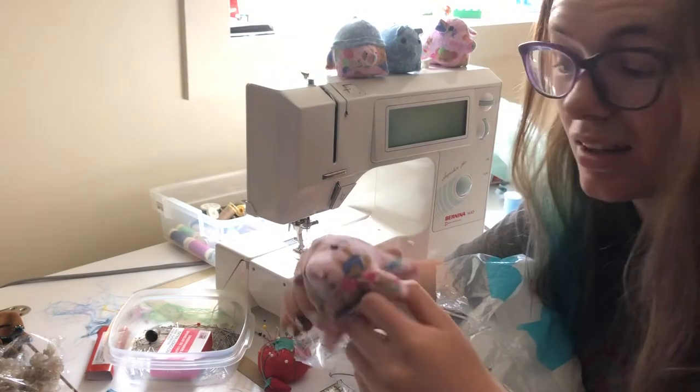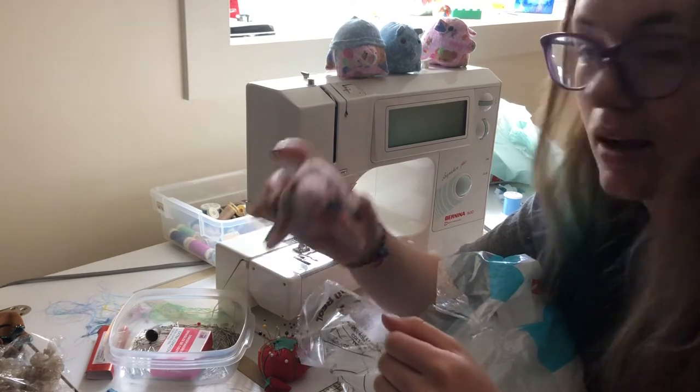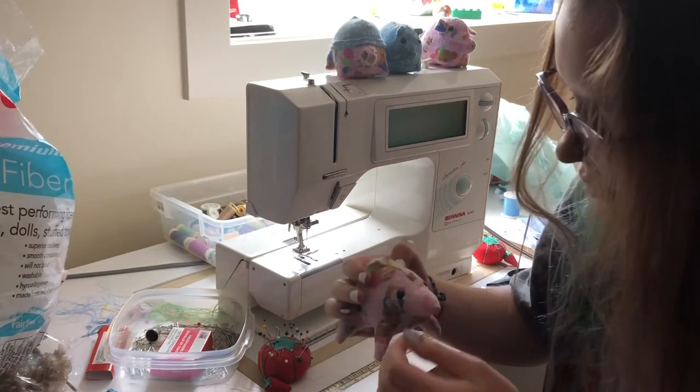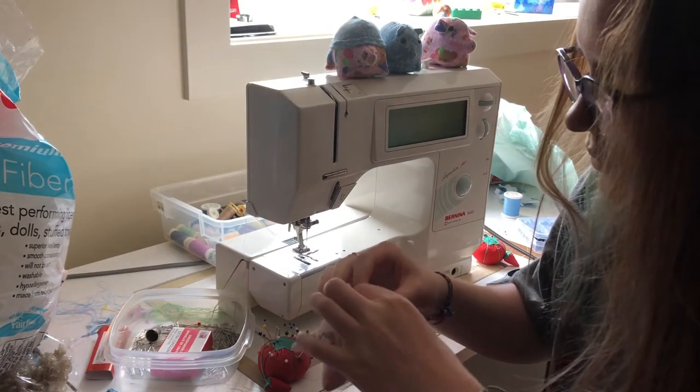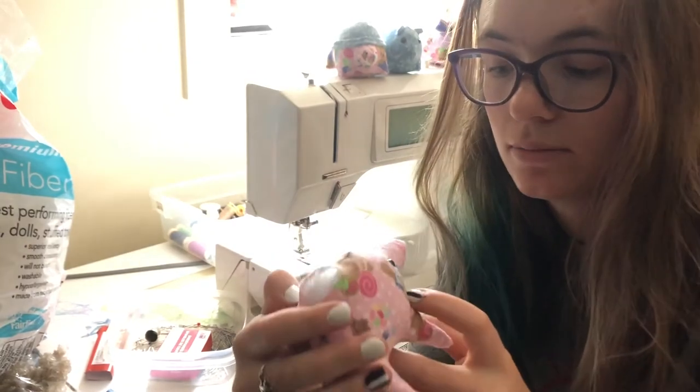Oh, what a front profile. That's terrifying. But it looks nice from the side. Absolute monster from the front. Oh well. Thoughts? It's gonna haunt you? Me too.